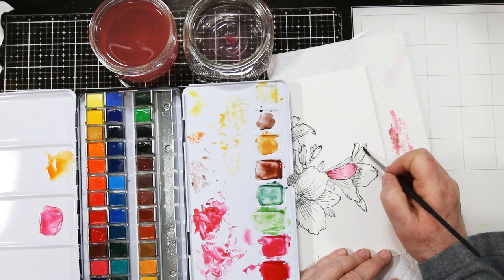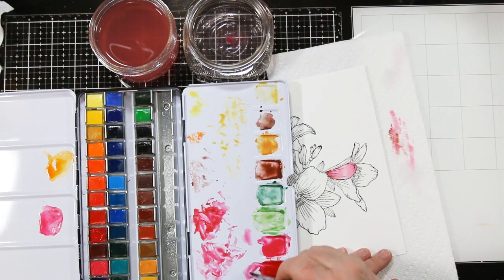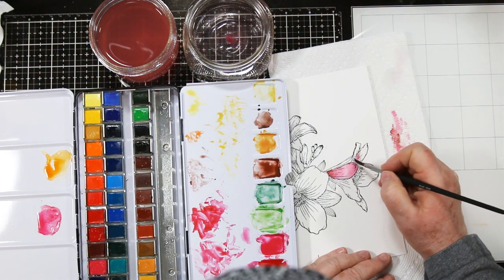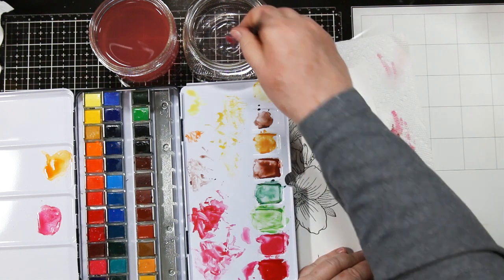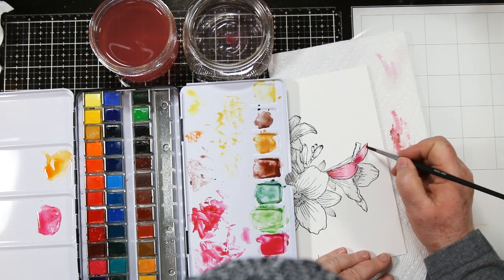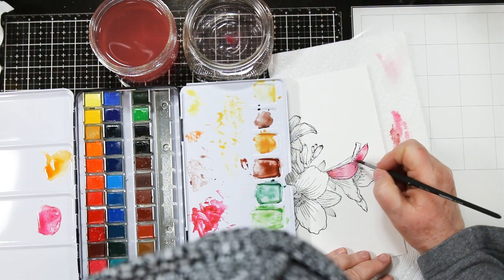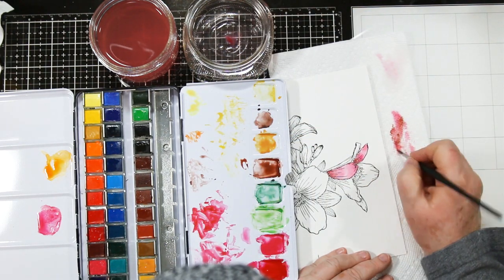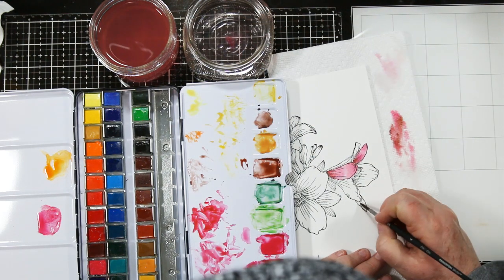For the shadows, I'm using a little bit of brown. Once I've finished with one petal, I move on to the next and try to find petals that aren't touching so I don't have runs where my paint blends into other petals. Again, I've flooded it with a light pink, going back in with the red at the top and bottom, and then adding a little bit of brown for the shadow.